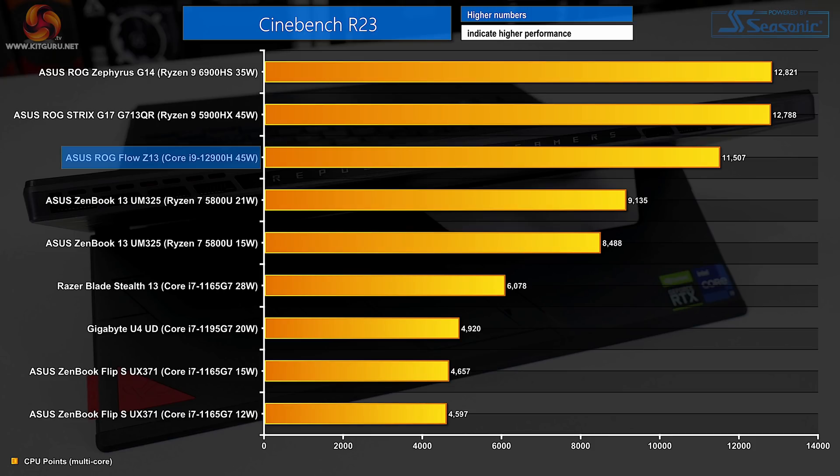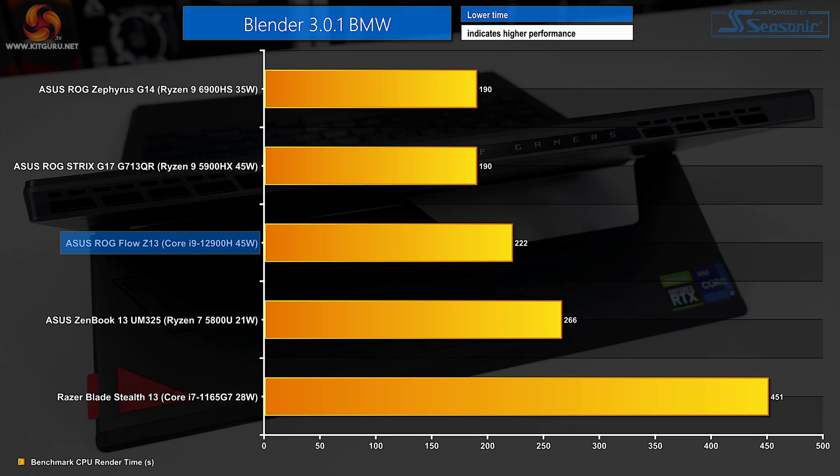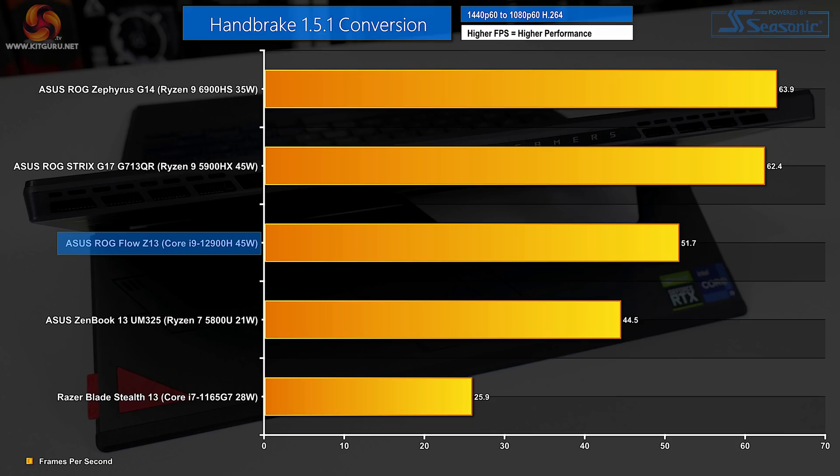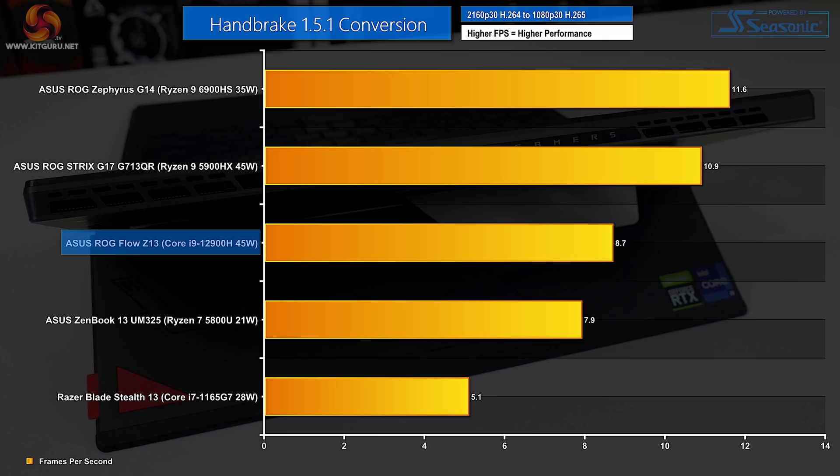Intel's new Alder Lake architecture and core count design results in strong multi-threaded performance numbers. While AMD's Ryzen 9 6900HS inside a physically larger laptop may be quicker in our testing — particularly in long-duration benchmarks — that's due to the AMD chip running at 45W real-world versus the Core i9-12900H in the Flow running at 35W real-world. Performance from Intel's chip is good, particularly when factoring in the slim design of this gaming tablet-slash-laptop.